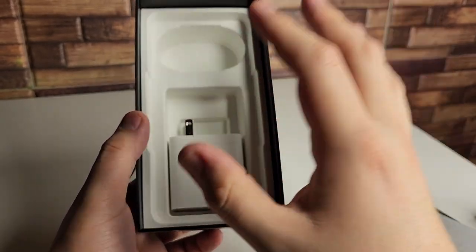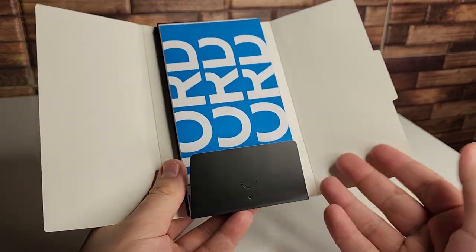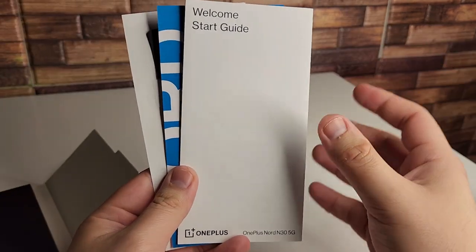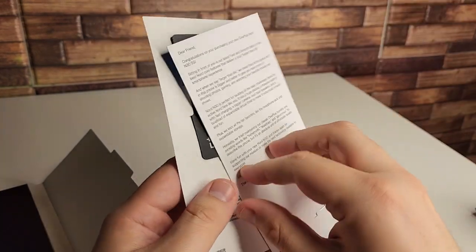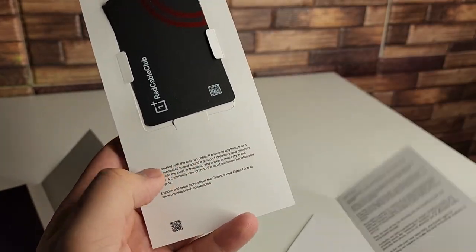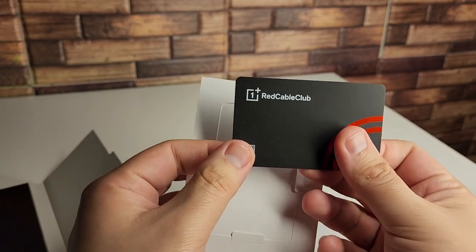Absolutely love that the charger is in here — really good job OnePlus. Next inside we've got a cool little setup. More than just the instruction booklet. I just love how OnePlus organizes these. We have our welcome start guide, a thank you from OnePlus for purchasing this device, our SIM ejector tool, and lastly a card that you get inside of the retail box.